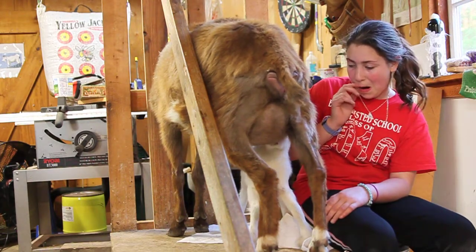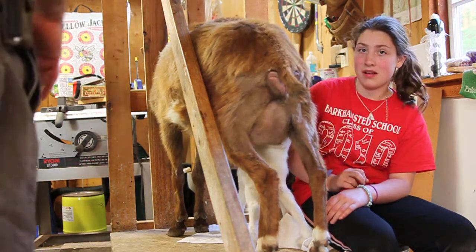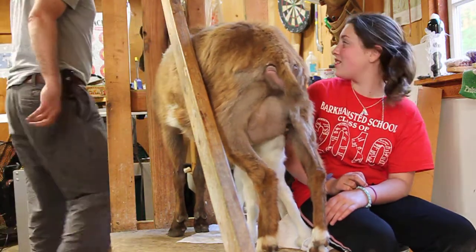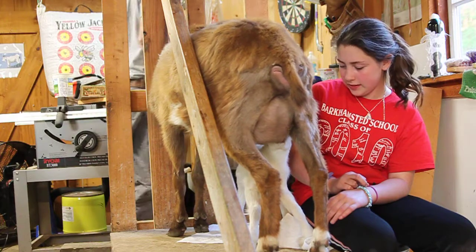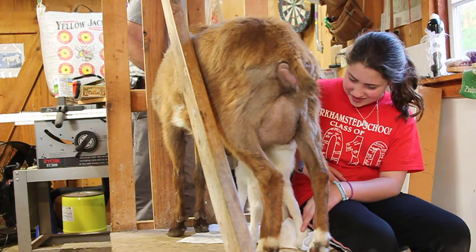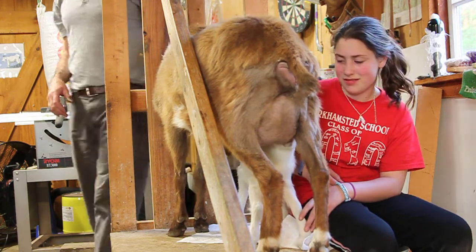This goat doesn't have great mom instincts — she doesn't want to let the baby nurse. This is day one; she's only a day old. As part of the mom training scheme,